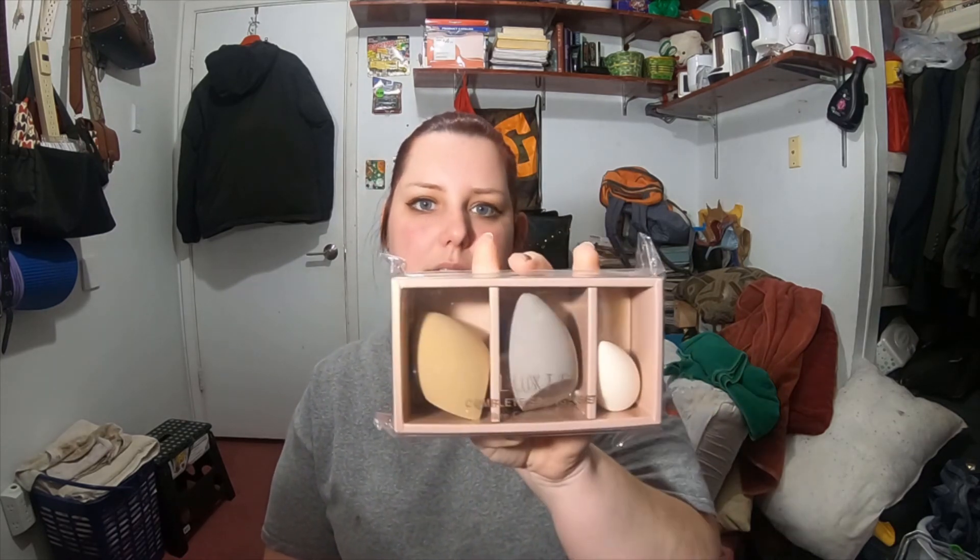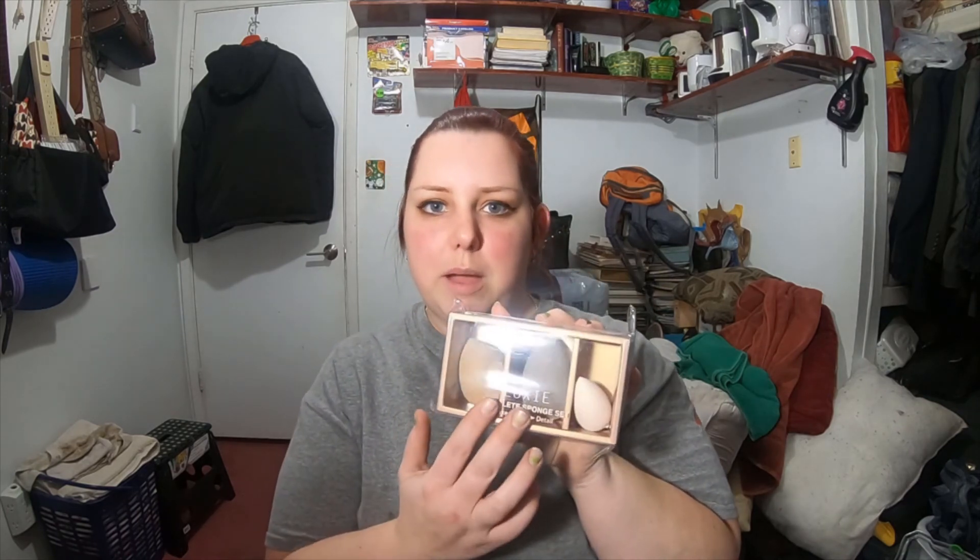The last item in the box for the February BoxyCharm is the Luxie Complete Sponge Set — so you have a bake, contour, and detail sponge. Very happy to have gotten some more little sponges. I really like these tiny ones especially for the under eye area, because not only are they cute but they are very nice to use right in that area. And that is it for the monthly box for February.